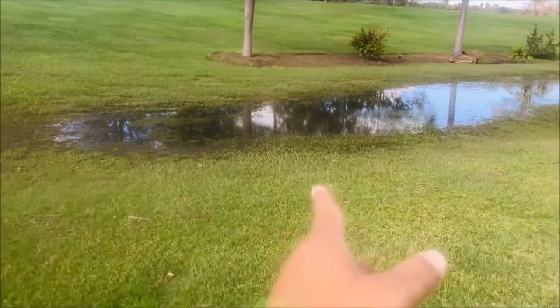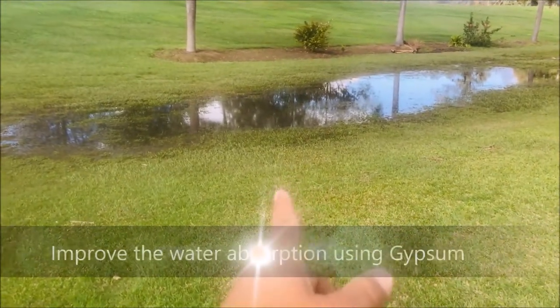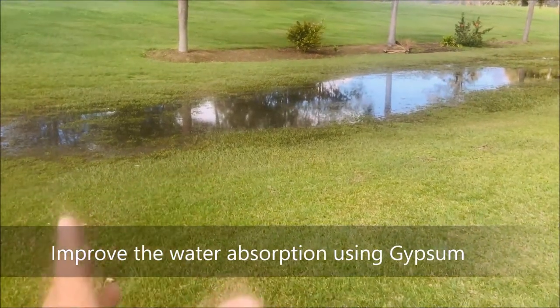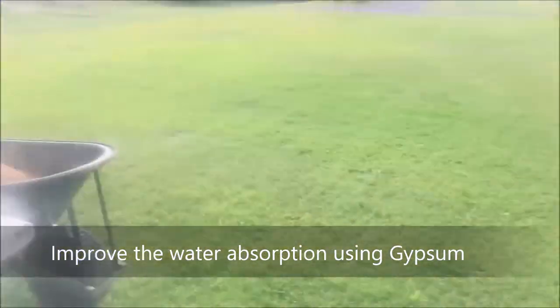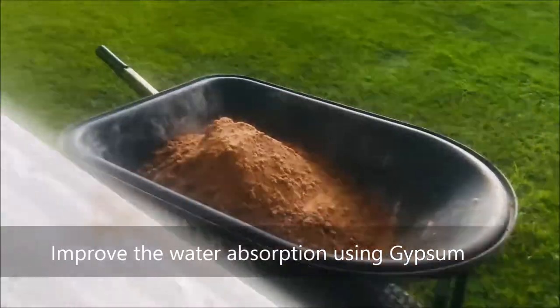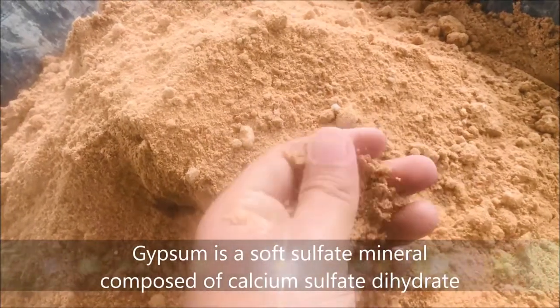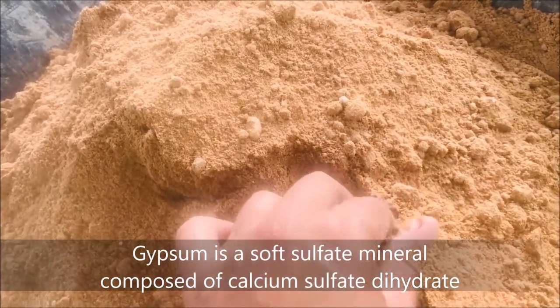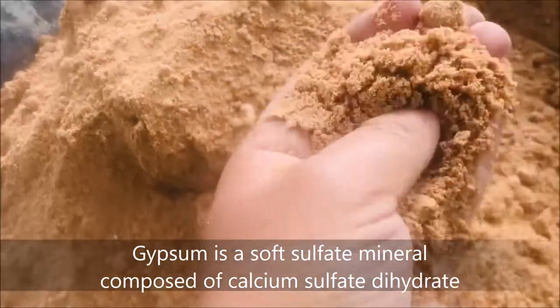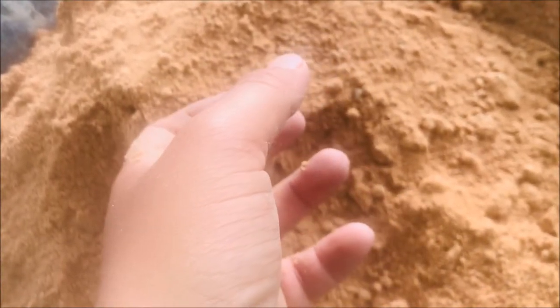What I'm going to do is improve the drainage using a product called gypsum. Gypsum is sort of like a coarse sand but it's got a chemical structure in it. As you can see here, it looks pretty much like sand but it's got a chemical compound in it that's actually going to break all the clay material down into dust.